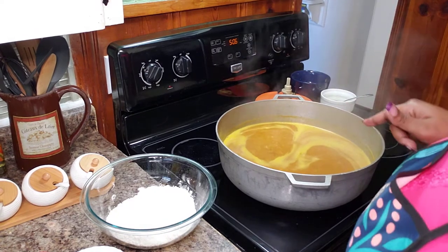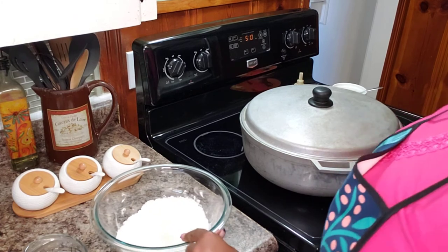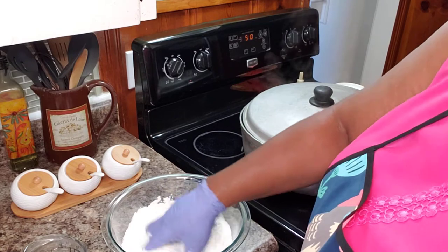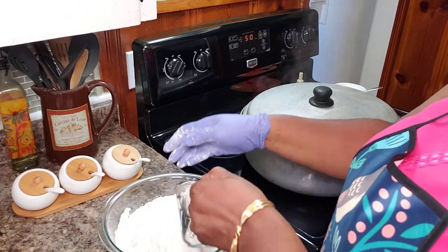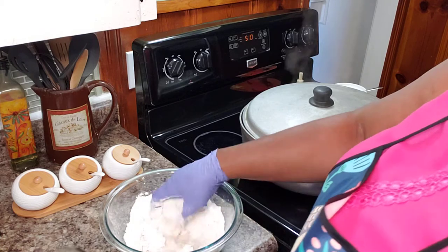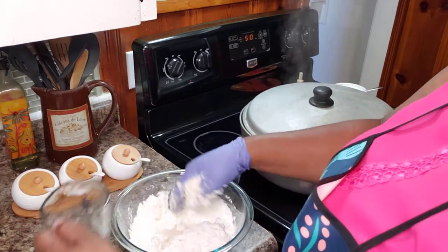I'm going to do my dumplings, so let me get some water and I'll show you what I'm doing. I added about a half a teaspoon of salt, half a teaspoon of sugar, half a teaspoon of garlic powder, half a teaspoon of onion powder. I'm going to mix this around and go in with some water. You don't want to throw all of your water in at one time because you might end up with soup. There's a saying back home — 'water more than flour' — that means it's a disaster; nothing you can do to save that.